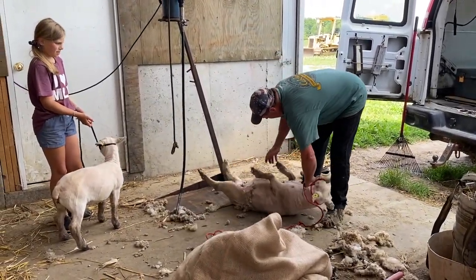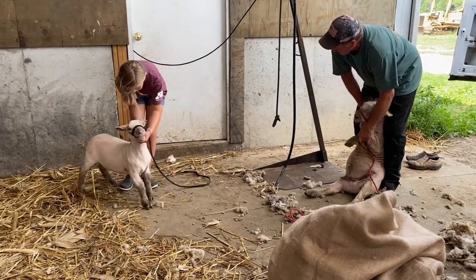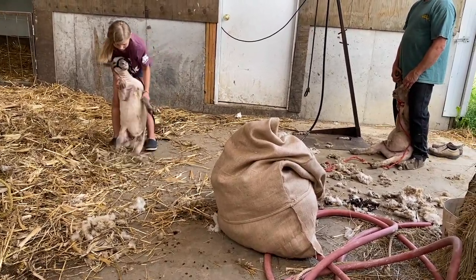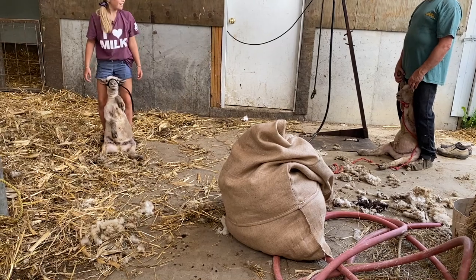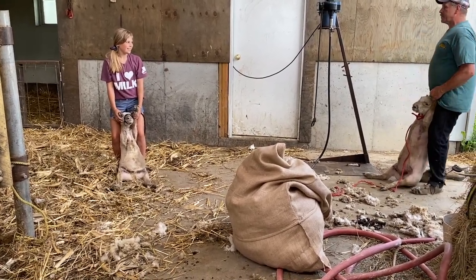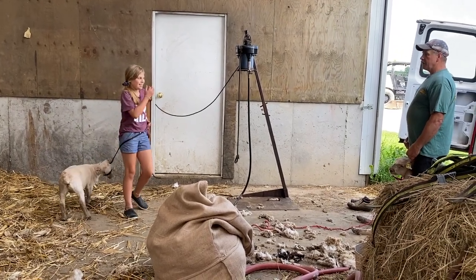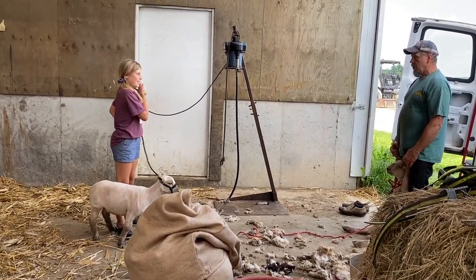I loved that he took the time to teach our kids how to properly handle the animals to keep them safe and from injury when it comes to moving them and shearing them. He taught Aben how to lay the lamb down safely so that it didn't break its legs while holding them gently. After a few tries she finally got it, and she was so proud of herself. We're so thankful for experts in this area to teach our kids proper handling of our animals — it makes them and their animals work together so much better. He was so patient with her and she was so grateful to learn a new skill.